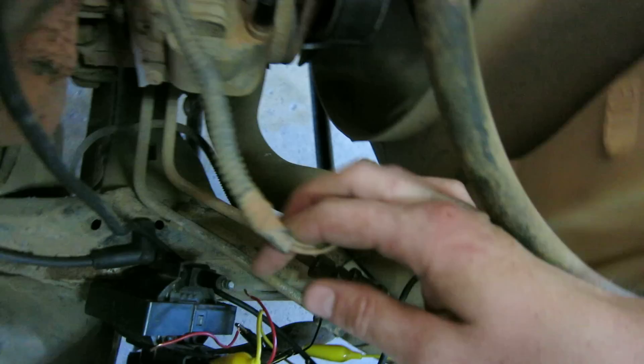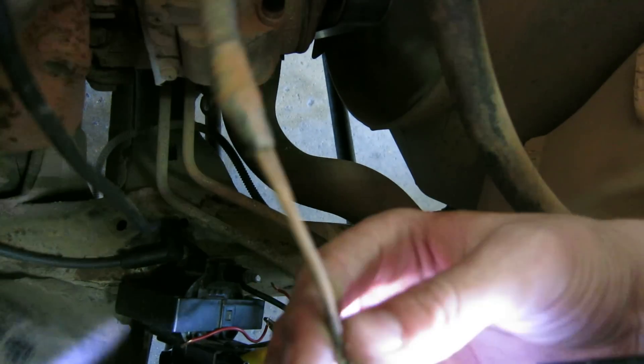Look at that — look at this. Right there. Now do it. See where the wires are? Stick it in there.